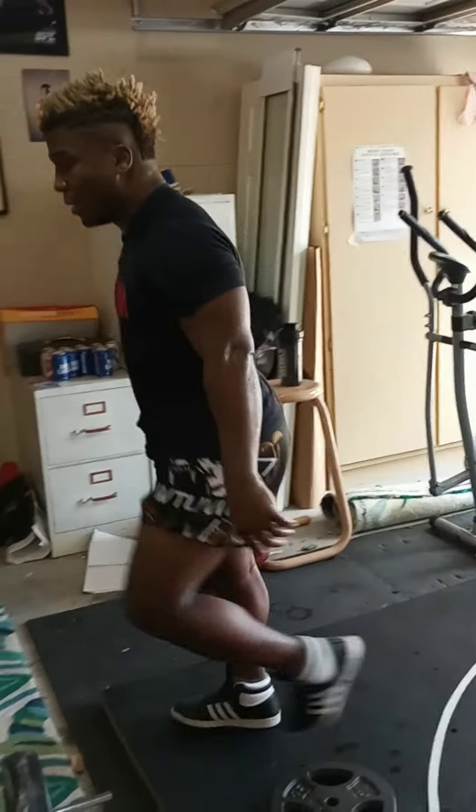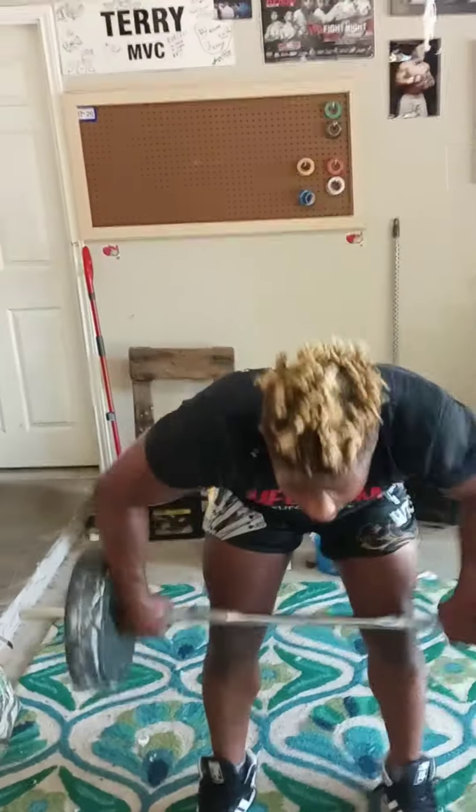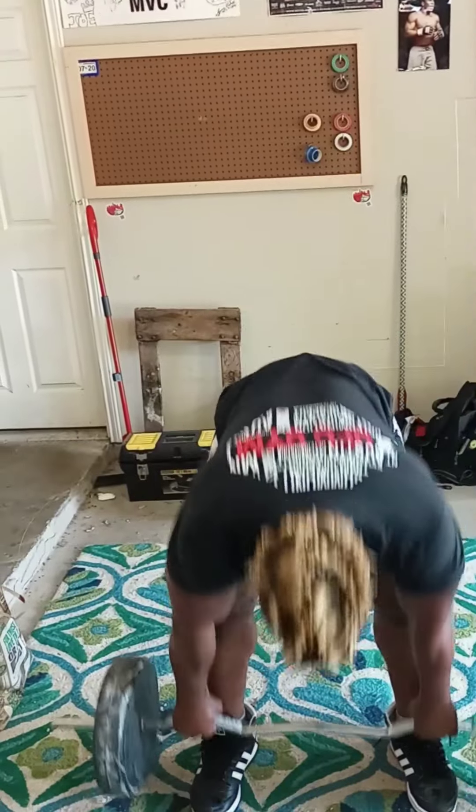After we're done with that, I'm going to take it over here to the bar. We're going to hit the bent over row. After bent over rows, deads. After deads, reverse curl. And after reverse curl, military press.